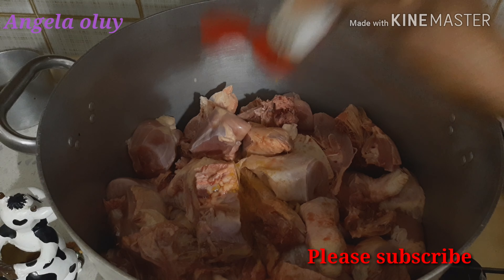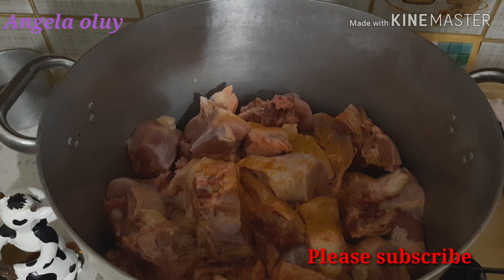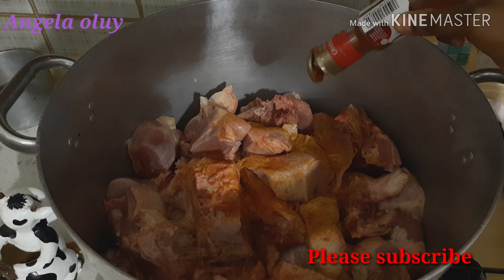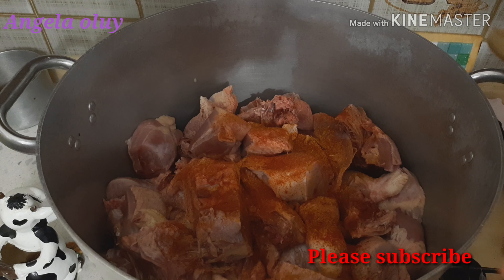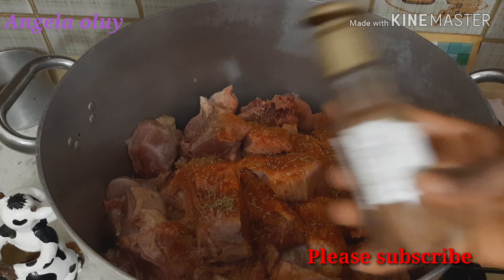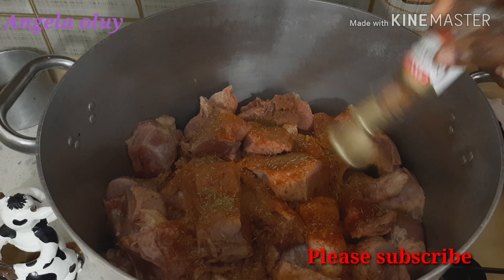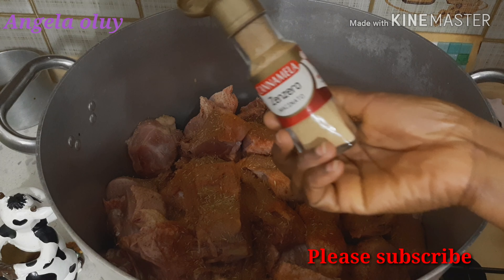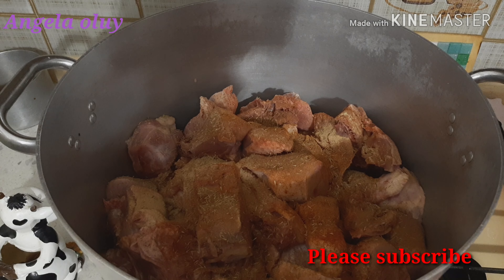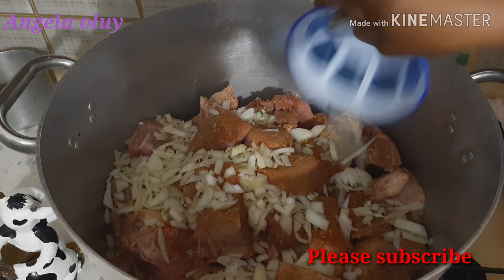Here is the chicken I will be using. I have already washed it and cut it into the sizes I need. I will cook it and at the same time fry it. Here are the ingredients I will be using — I will leave their names in the description box. I have already set the pot on fire. I will go ahead and add all the condiments for steaming. I will not add any water; the water will come out from the chicken. Now I'm adding the curry powder.